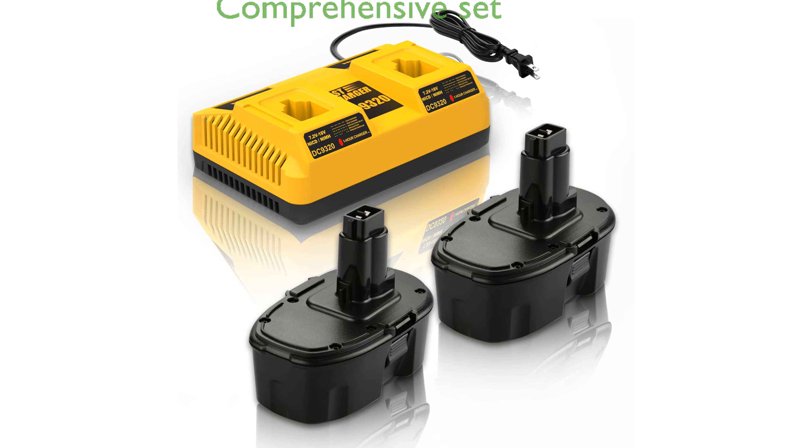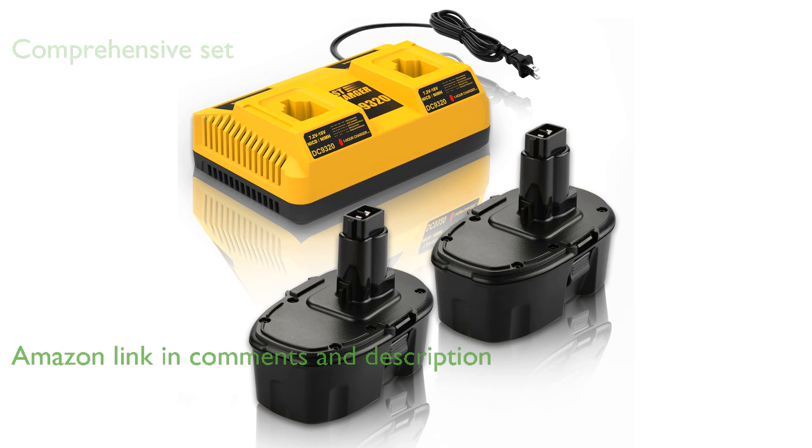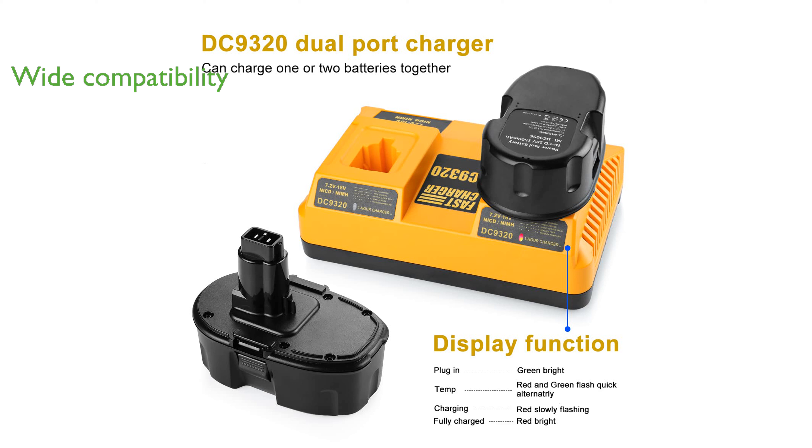The Antrobot 2-pack 4.5-hour battery set includes two high-capacity replacement batteries and a dual-port charger, making it a comprehensive solution for DeWalt 18-volt tools. These batteries are fully compatible with a wide range of DeWalt 18-volt cordless power tools, ensuring versatility and convenience.